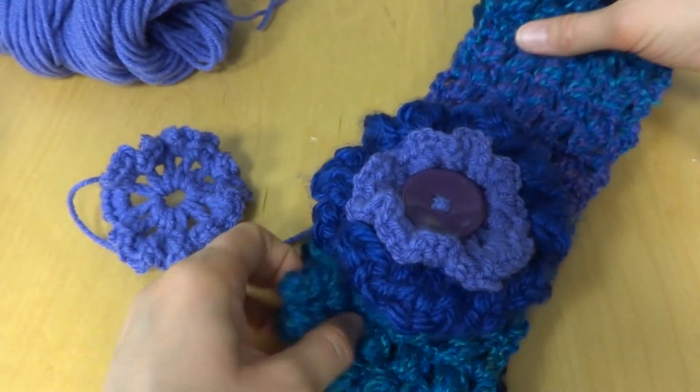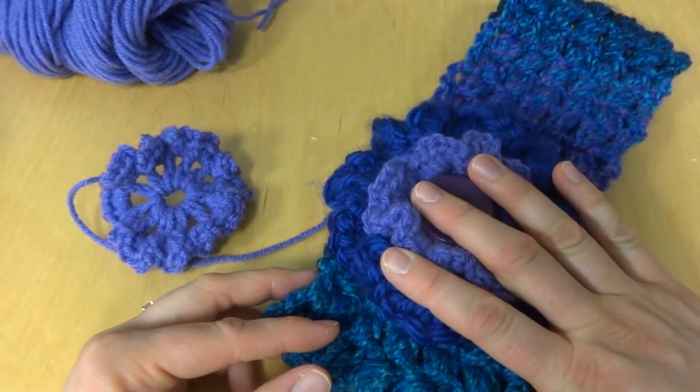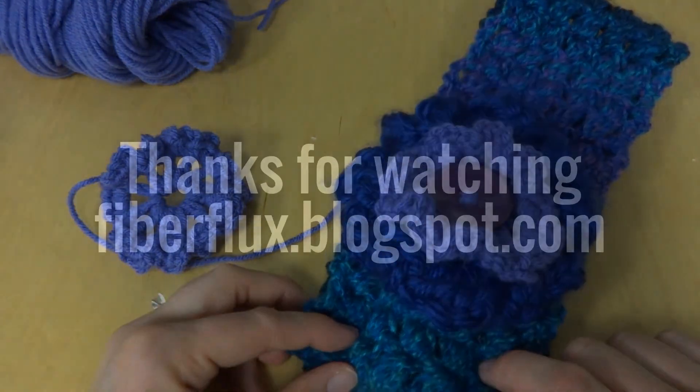That is our Tweety Puff Stitch Ear Warmer. Thanks so much for watching, and be sure to click the red subscribe button to get all the latest Fibroflux video updates. Thanks again.